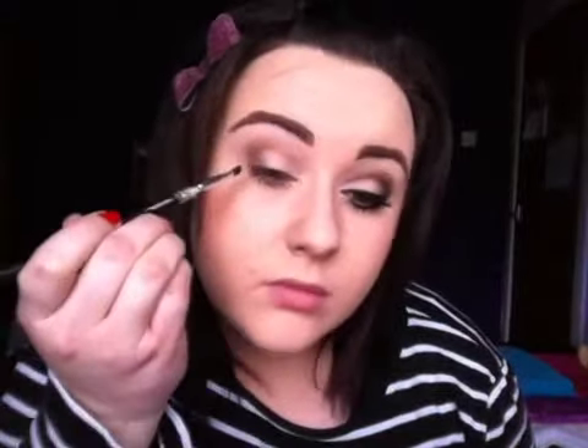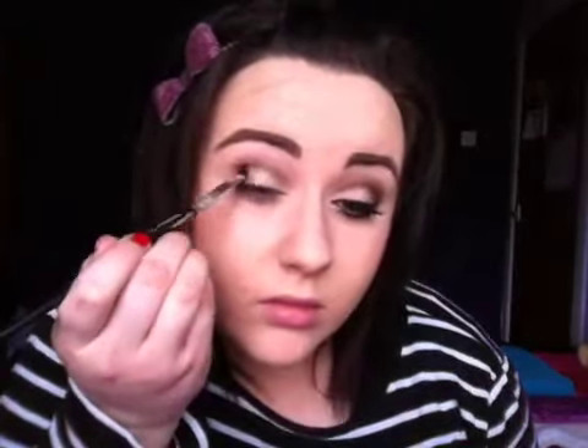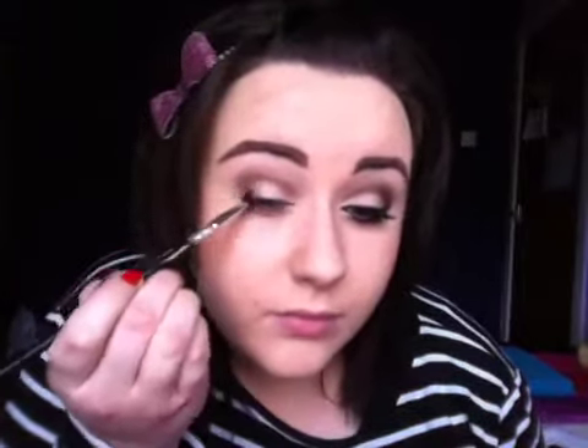And then taking another blending brush, I'm going to go in with the colour Faint, which is just a really matte brown colour. And just apply this on the outer corner and slightly into the deep crease. I really want the majority of this colour to be on the outer corner. So like that for Faint.